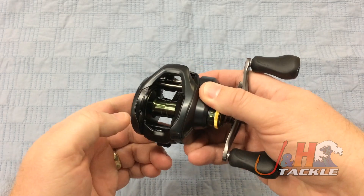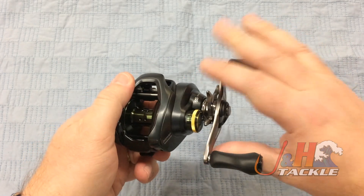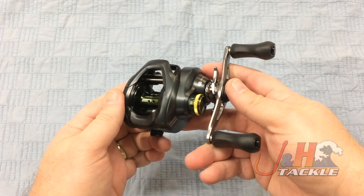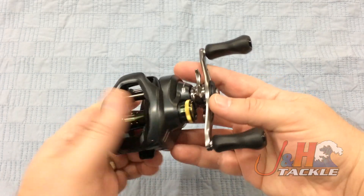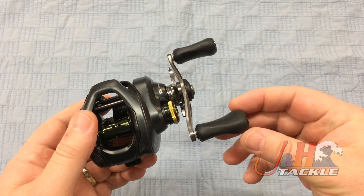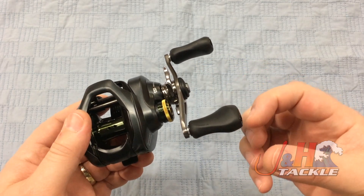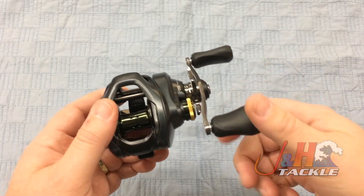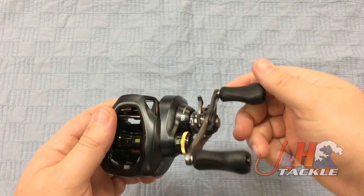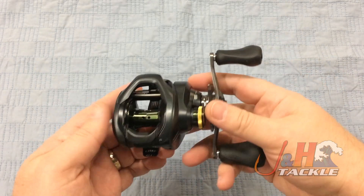Push button design, free spool right there. It's got their SVS Infinity casting system in there, so it's going to make long, accurate casts. Ergonomic star drag, ergonomic handle on it. And then it's got these nice septum grips — you can see the curvature right there in them. They actually feel really nice, they're going to feel bigger than they actually are. Just a good, good feel to them — you're not going to slip off if it gets wet, you don't have to worry about it.